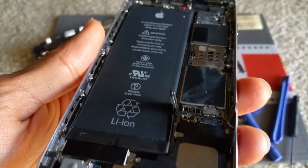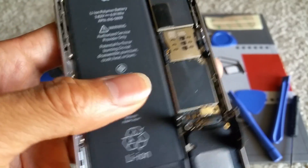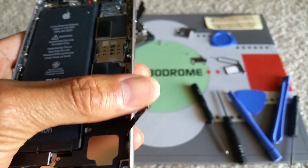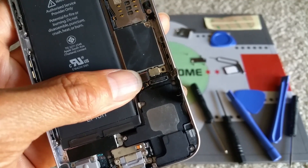So in this part, I'm going to demonstrate how to remove the main board. As you can see, the loudspeaker connector and the battery terminal connection has already been removed.